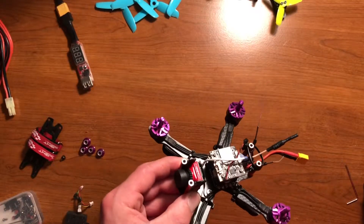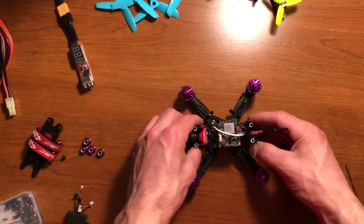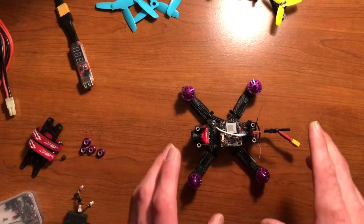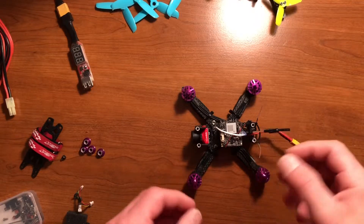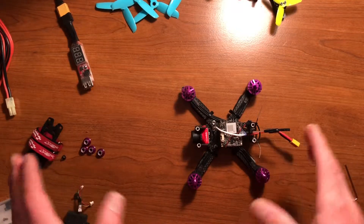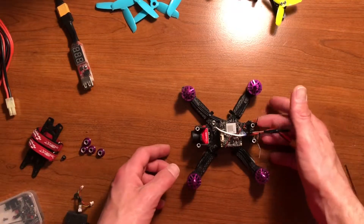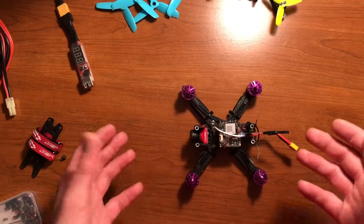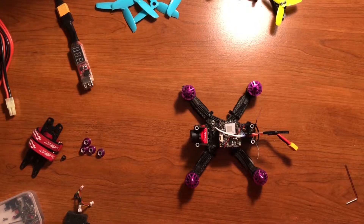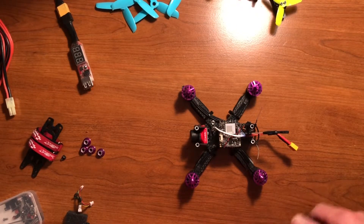The last setting I changed was in the CLI tab. It had auto-reset set to on, and every time I use these receivers with auto-reset on, it automatically resets the model, and then when I go to connect it doesn't actually connect — it's like I need to rebind every time. So I typed in a command, which I'll show in the next video, to turn auto-reset off.